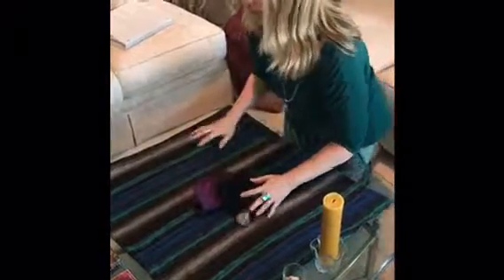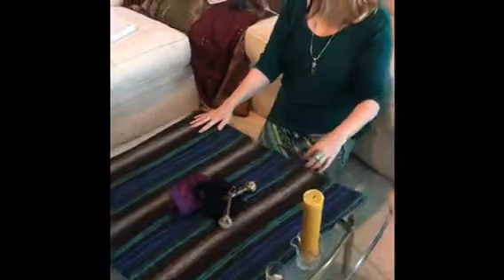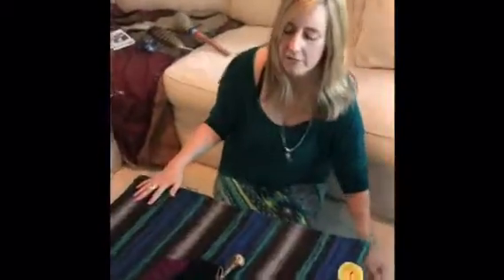So I just gather everything in the center. One thing I'd like to talk about with the mesa is that everything at the bottom is a metaphor for the human experience — everything in this 3D reality is part of the bottom part of the mesa. Whereas the top part of the mesa is a representation of the heavens, Source, Divine, any of those kinds of words.